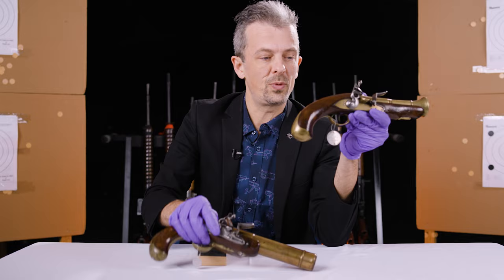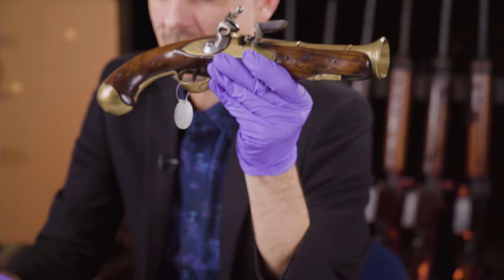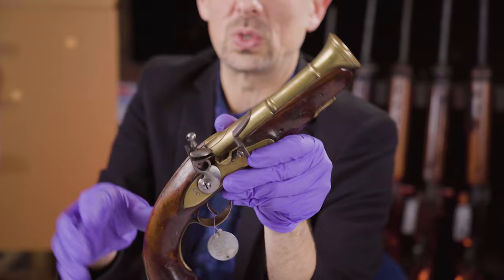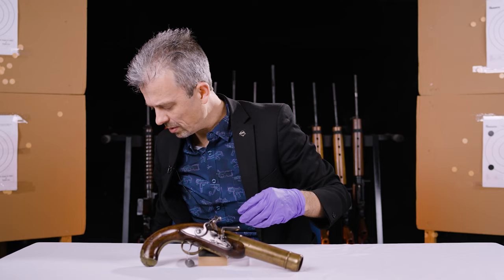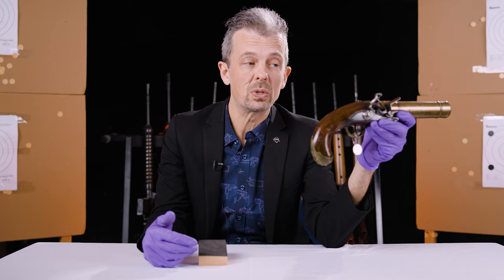These are both French. Before I put this one away, you can see they're very similar in proportions and shape of butt or stock. It's just that the star of this episode is a half-stock, while the more classical blunderbuss pistol has a full stock. That one is probably very late 18th century; this one is about 1760. We date it primarily from the style of the lock, and we know from the lock style and decoration that this is French.